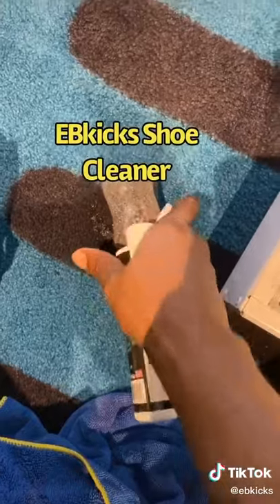First you take your sponge. Now we're going to take the cleaner, pop the lid, and we're going to put a few squirts on there as you guys can see.